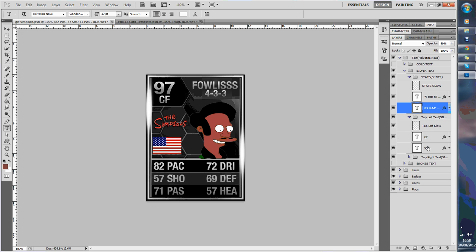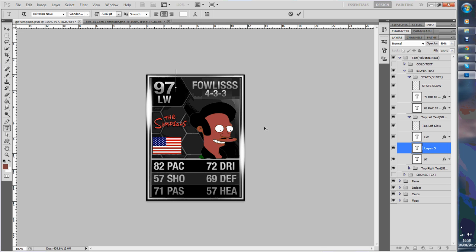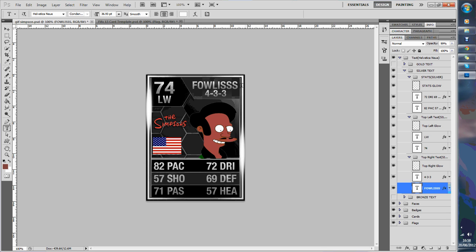Then we've got top left — you've got centre forward. We're going to change him to a left winger. And then you can just change everything that you need. I'm going to change his name — Apu. I don't know what his last name is, I'll search that in a minute.